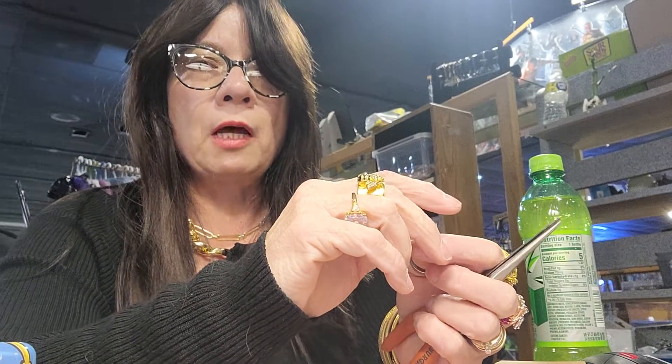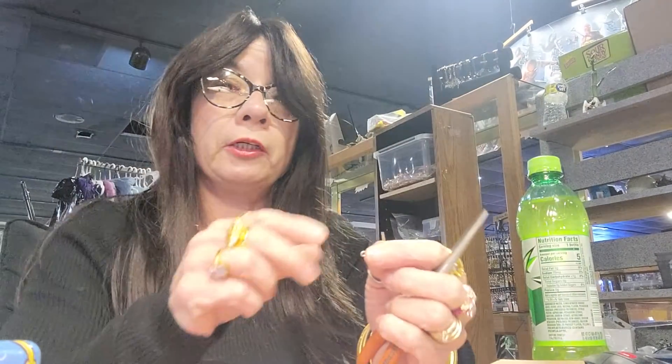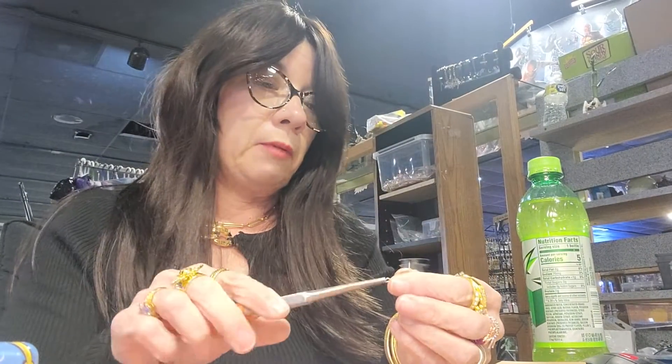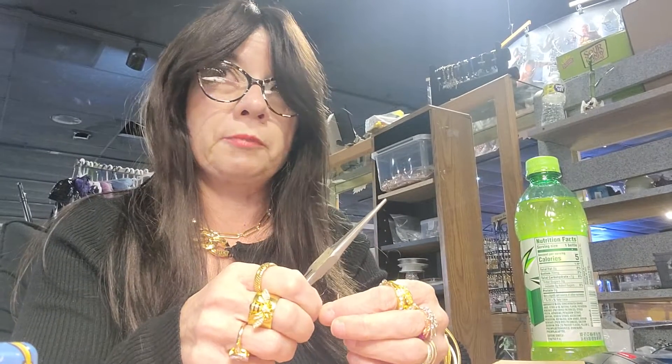Hello and welcome to my vlog. This is your friendly neighborhood old bat talking from her current position in her flea market booth. Not much going on right now, as per the usual.